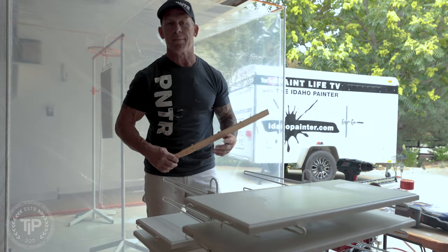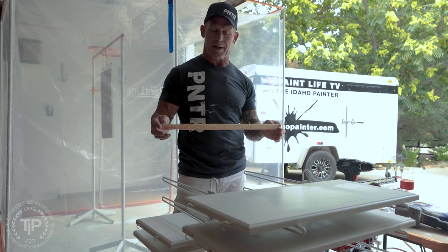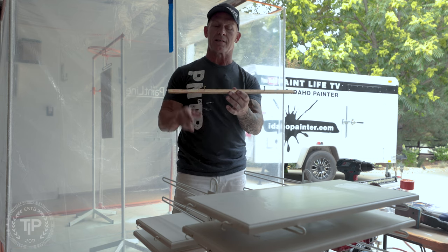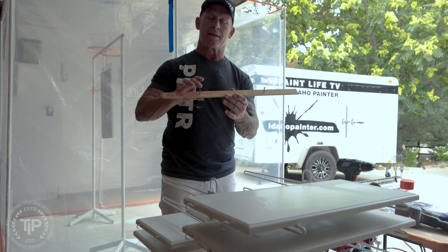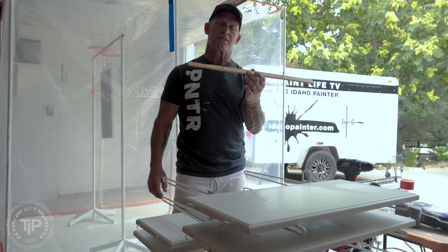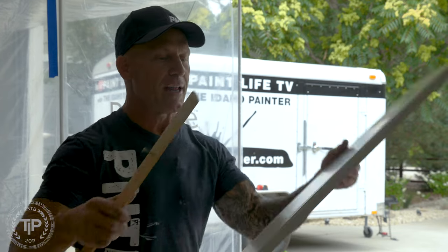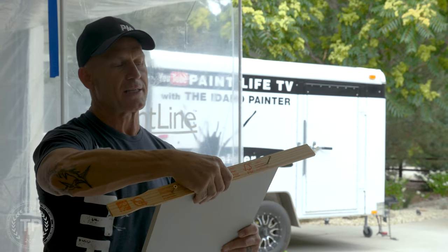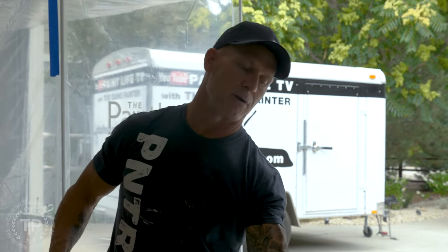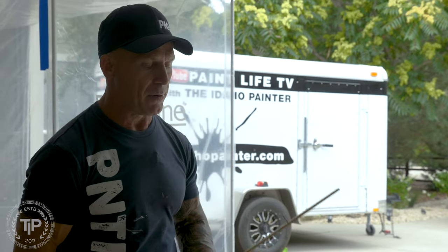I'm going to show you how we go about making the template for setting your cup hooks for spraying your doors hanging up on the PSDR system. I typically in the past would use just a stir stick — I'd measure 10 inches apart and screw two drywall screws or deck screws right into my stir stick so they protruded out just a little bit. That would be my template for setting on my door to make two tiny little marks where I'm going to drill my 3/32nds hole to put my cup hooks.